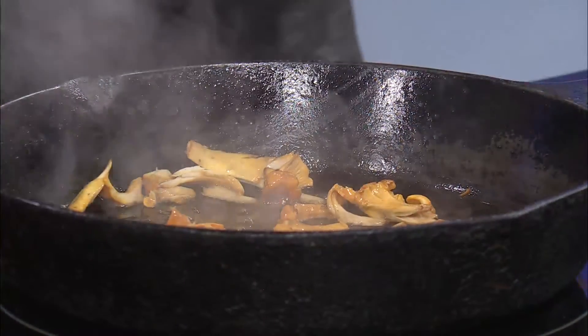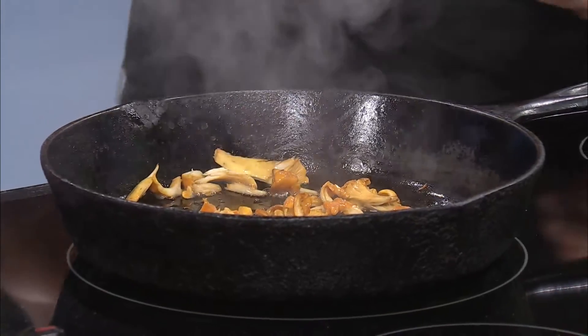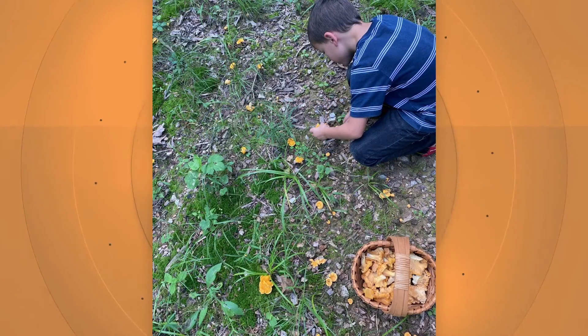Chanterelles are a mushroom that grows in a low understory canopy. Usually they like oak and hickory trees — they actually have a relationship with them. They trade minerals that they mine out of the soil for the simple carbohydrates that the trees get from their leaves. So they're great friends. You can usually find them in a dense forest with leaf litter.